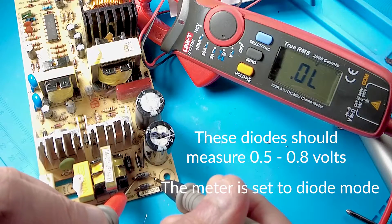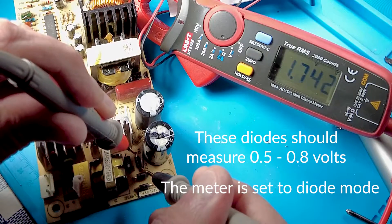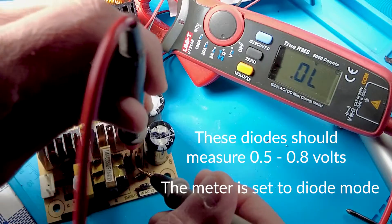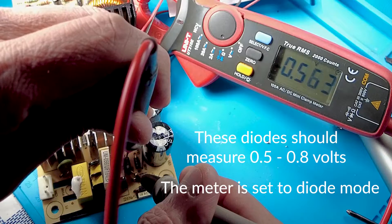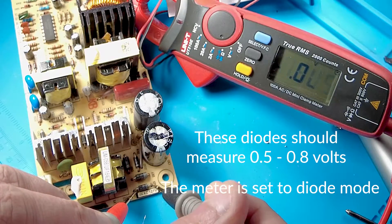Onto the four-diode rectifier bridge. Match your probes to the correct polarity of each diode — a reading of around 0.5 is good. The last diode has clearly shorted, so I check its value and replace it with a new one.